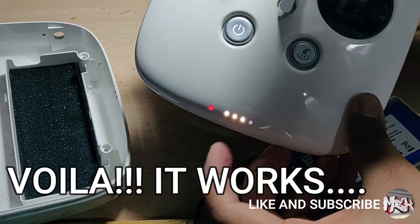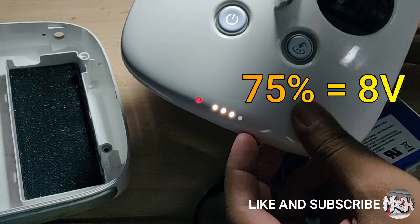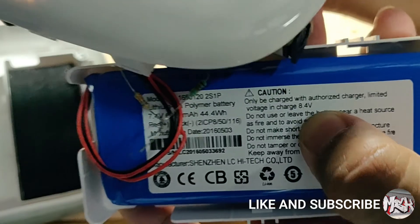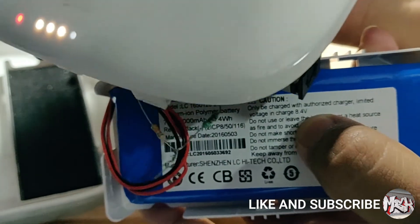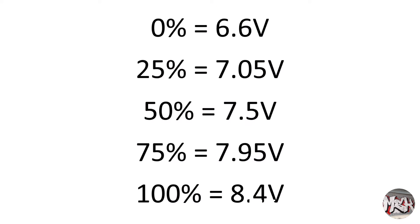Voila, it worked! Only 3 LEDs are blinking, which means the battery is about 75% charged, which makes it around 8 Volts — and even the multimeter showed 8 Volts. This battery can charge up to 8.4 Volts, which would mean the battery is 100% charged, that makes our calculation perfect. You can refer to this chart for voltage level and battery percentage relation.